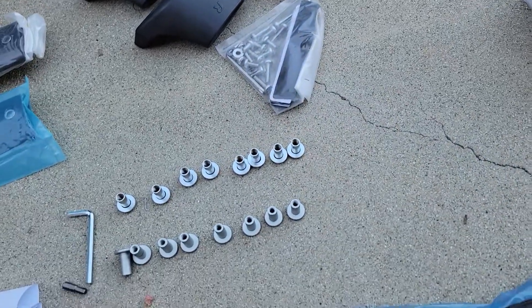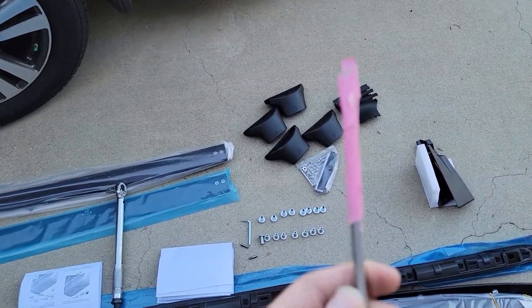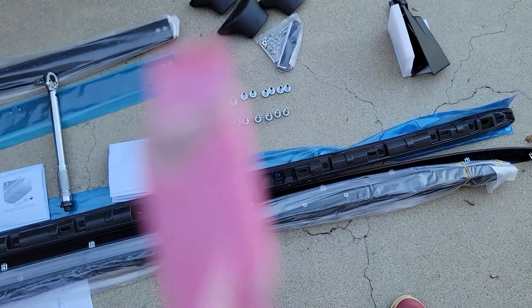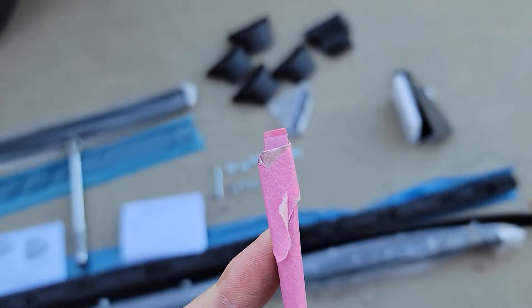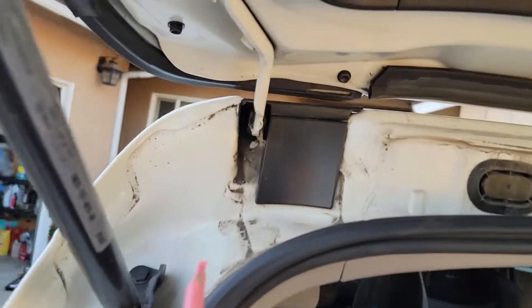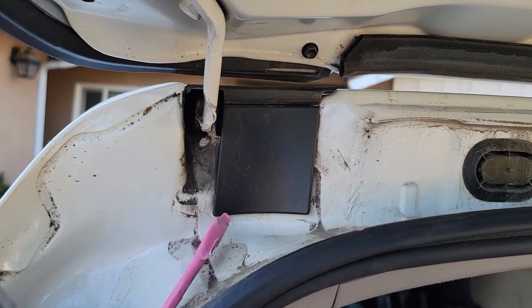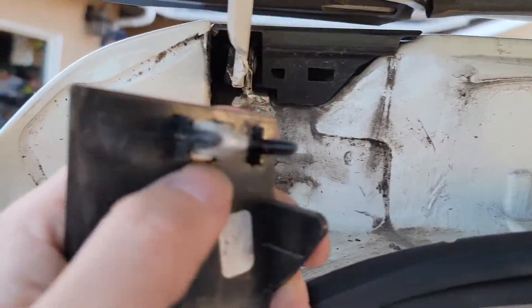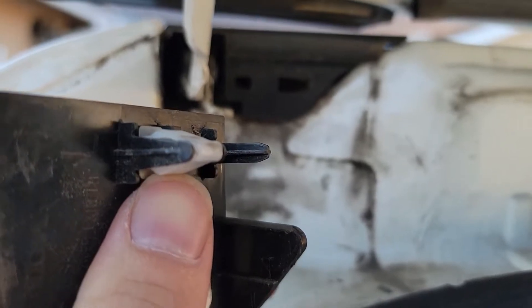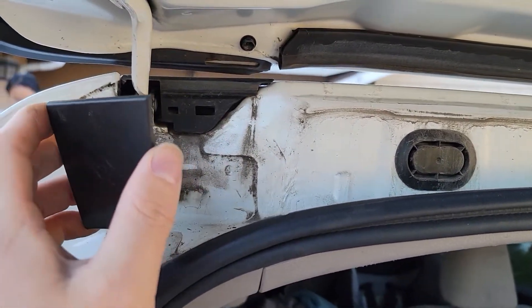I didn't buy a pry kit — I just used a flathead screwdriver covered with paper tape to protect the paint. The first step is to remove the cover. When you pry with the screwdriver it comes off easily, and you can see there's a clip holding it in position. We need to keep that clip to put it back after we install the rail.